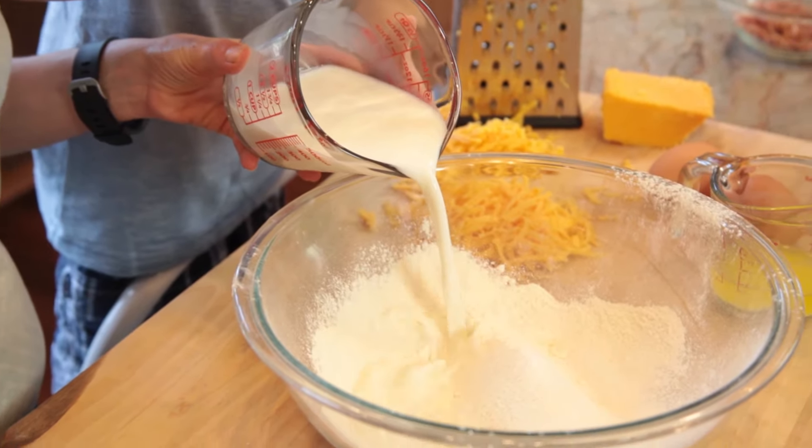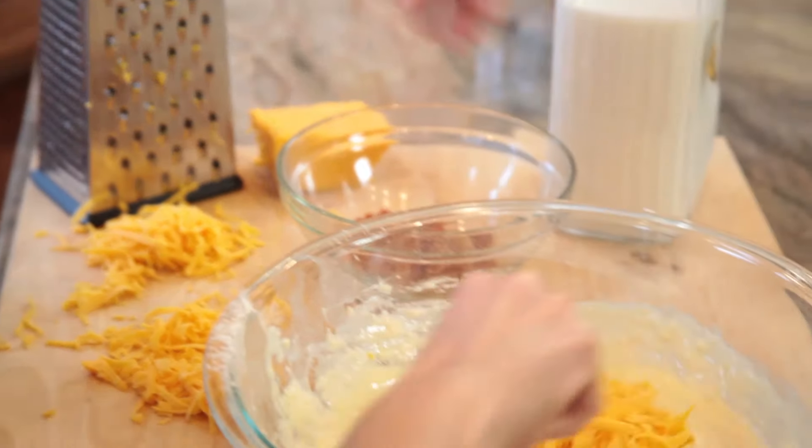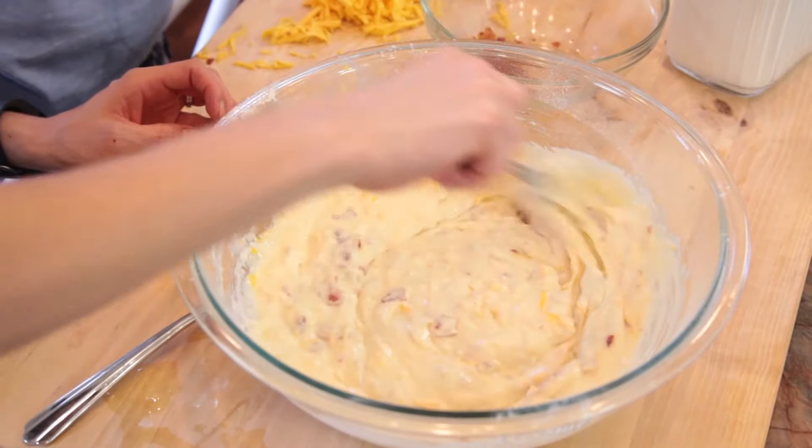Let's pour the milk, melted butter, and eggs and combine until the batter is smooth. Then we add the grated cheese and crumbled bacon and fold to combine.